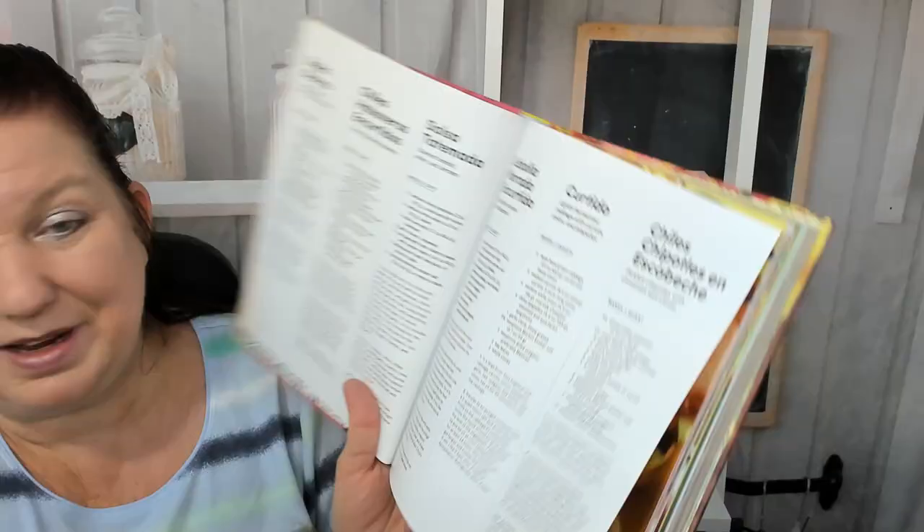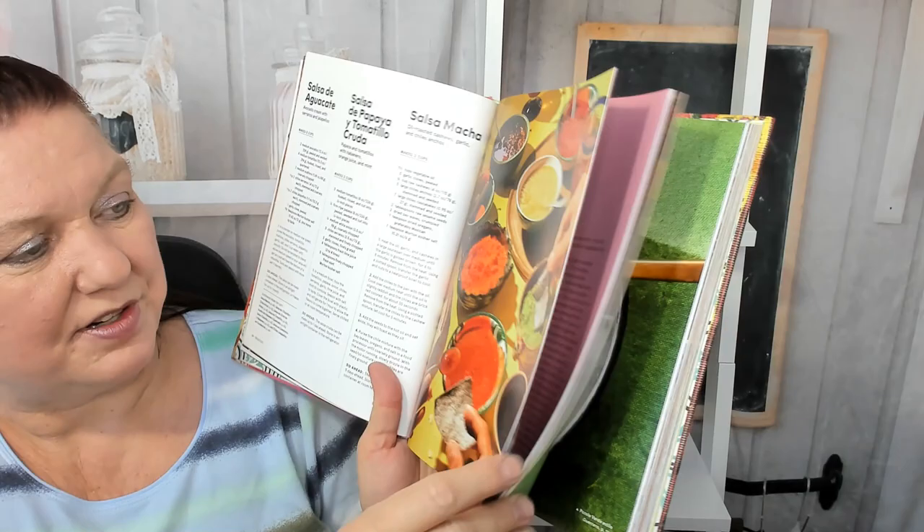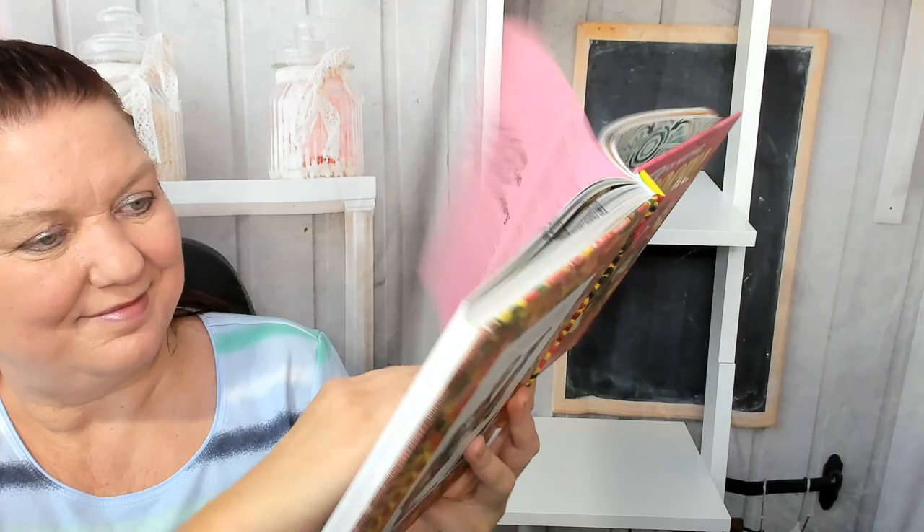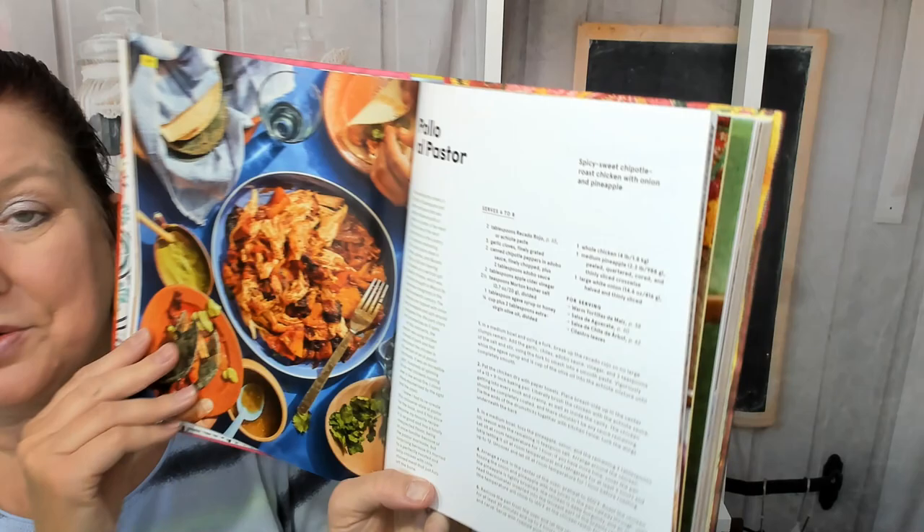The pictures of your final product are shown alongside the recipes. A new chapter begins — starting the adventure in the center of the country. We'll learn a lot from this book. Pollo al Pastor, which is spicy, sweet chipotle roast chicken with onion and pineapple.